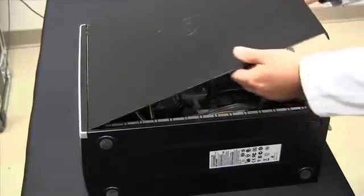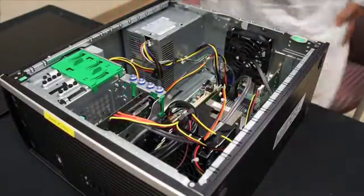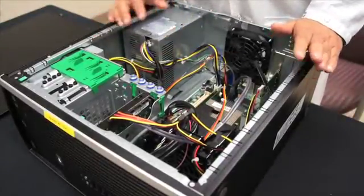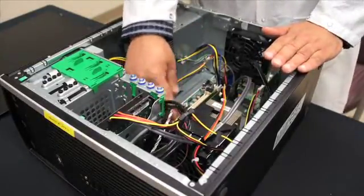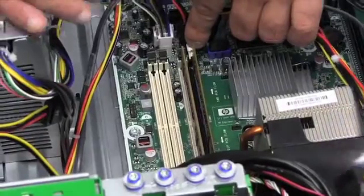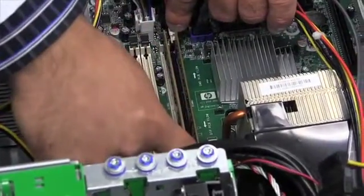So what you do is pretty much just lift. This is pretty much the inside of the PC. As you can see, there are two memory modules installed and there are two memory sockets that are empty. We're going to remove the existing memory modules and install faster P and Y memory modules.